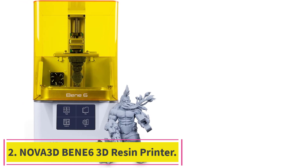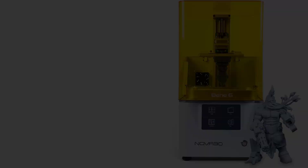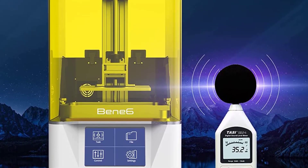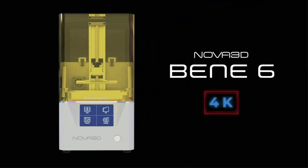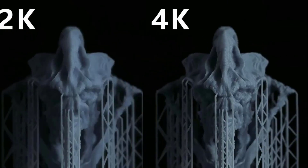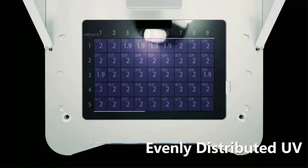Number 2: the Nova 3D Benet 6 Resin 3D Printer. It features a 6.6-inch 4K Plus Monochrome LCD screen, increasing print detail accuracy by 30% and print size by 15% compared to its predecessor. The ultra-high resolution of the monochrome LCD screen makes your printing easier and more successful, with model detail increased by 30%.